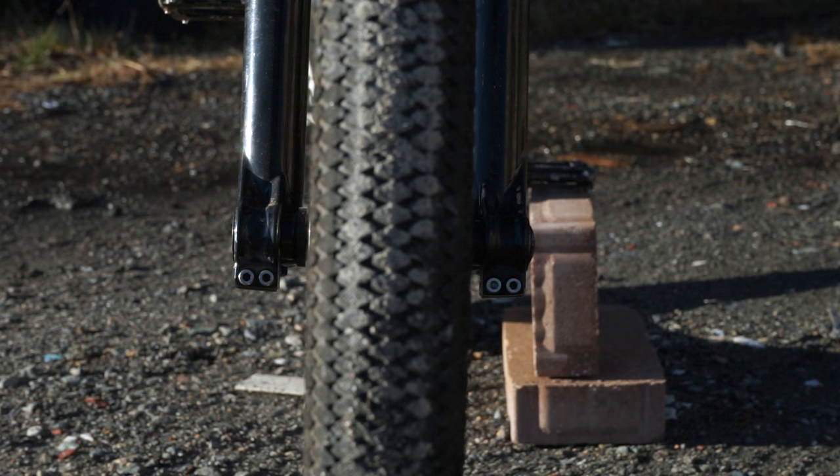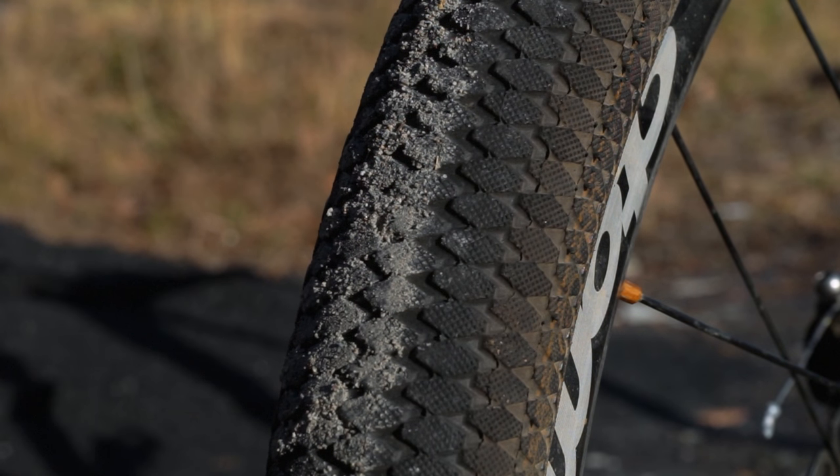The tires you run on a dirt jumper are usually pretty smooth. These tires are the Kenda Konniption — or however you say that. They don't have a wire bead, so any hard impact from the side they come off the rim. But that's what you get when you buy cheap tires.